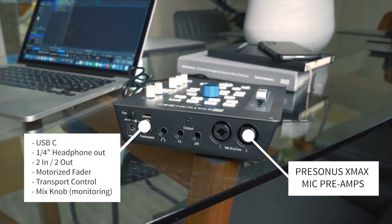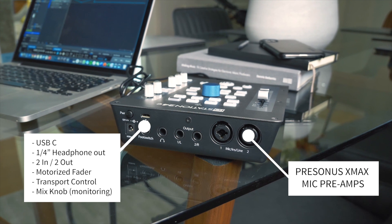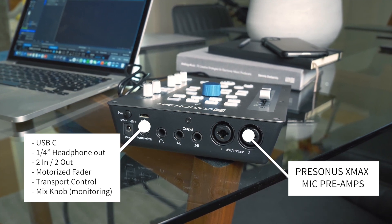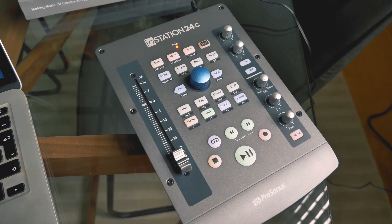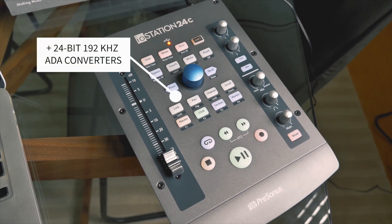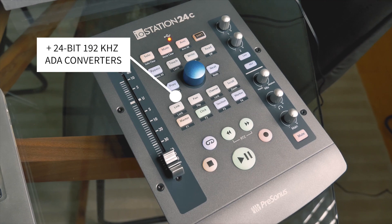Just because the IO Station is targeted at more of a beginner producer, it doesn't compromise on features whatsoever. It features two PreSonus XMAX microphone preamps that deliver amazing headroom and a great frequency response, meaning you have a rich overall sound on any instrument. It also has high quality conversion providing 115 dB of dynamic range to capture a lot of different musical harmonics, resulting in clear, consistent audio.